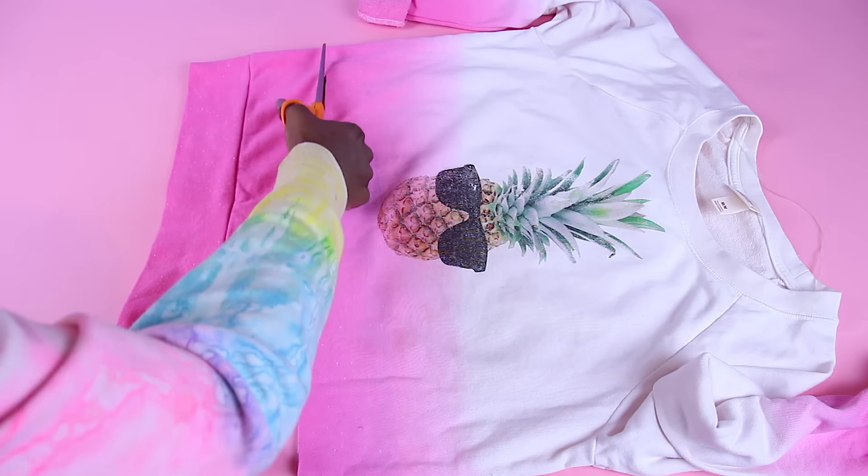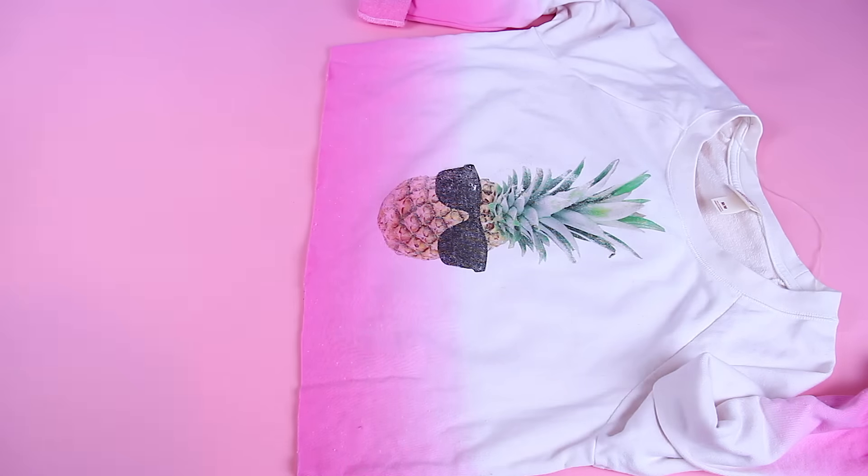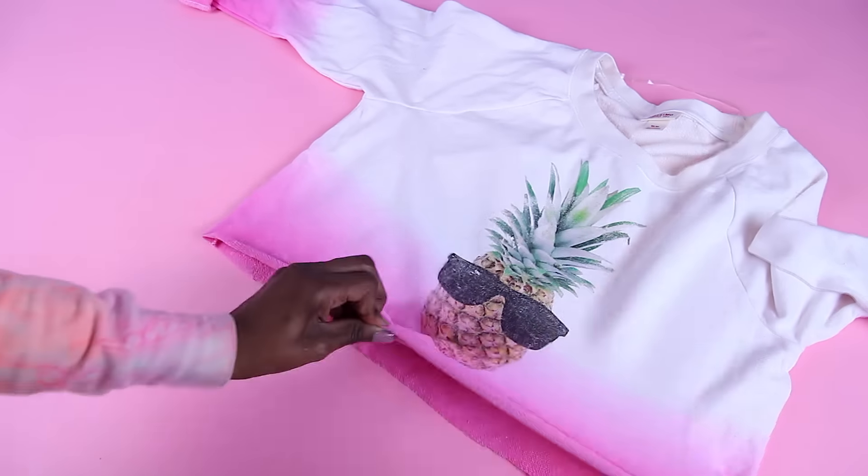Also, I cropped all of my sweaters just by cutting off the bottom and stretching it out so the edges roll in. Super easy and super quick.